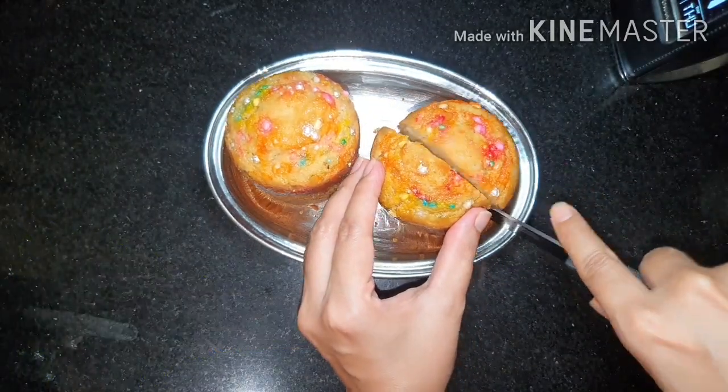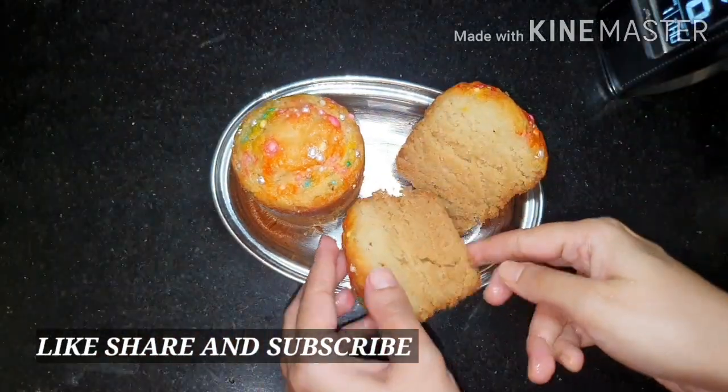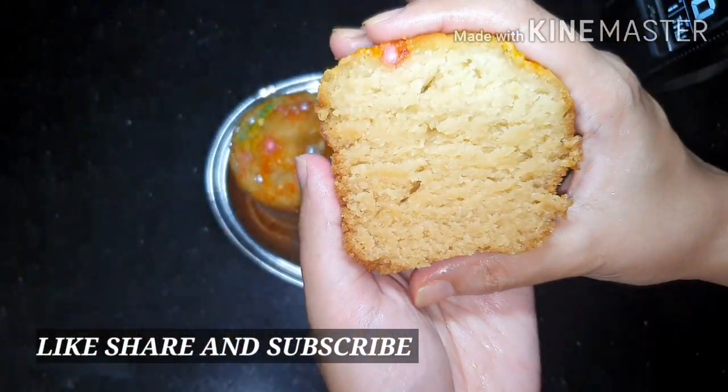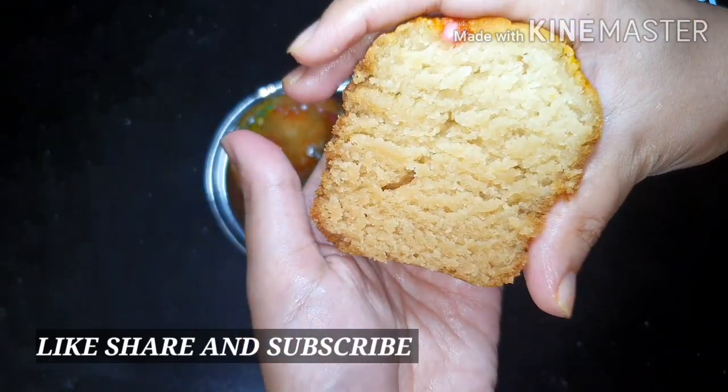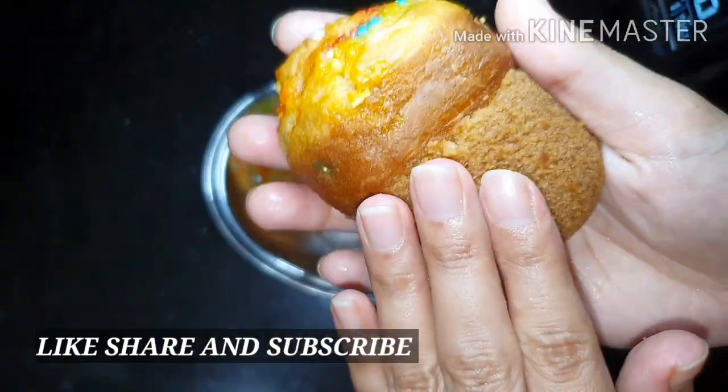Let's cut it and see. This is a very easy recipe you can try with your kids. It comes out very spongy and tasty. Please do try the recipe at home and let me know your comments.